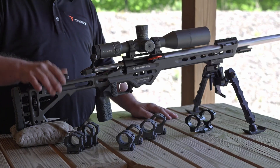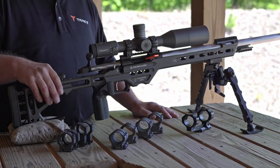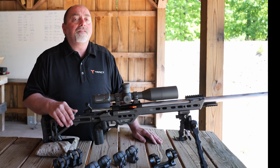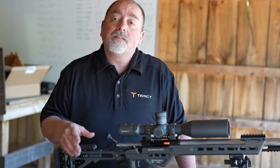Today, with modern chassis and even synthetic stocks with adjustable cheek pieces, the height of the scope over the bore really does not affect accuracy. What it does affect is your comfort and your consistency.